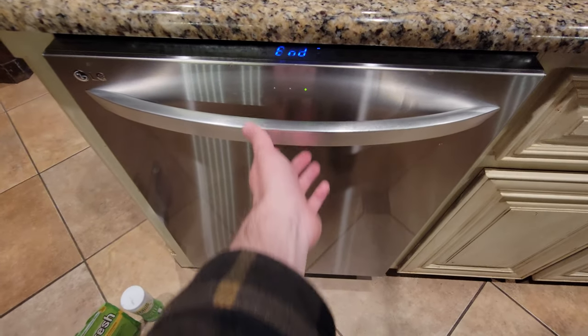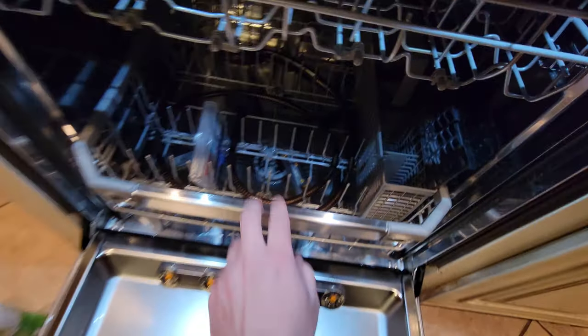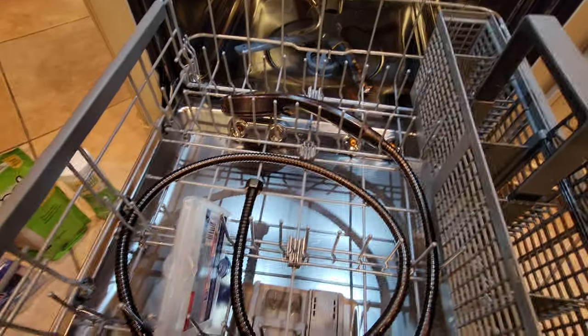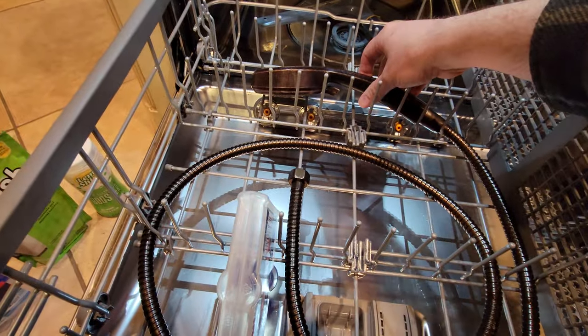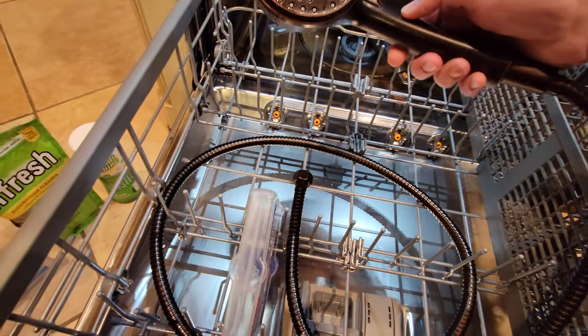All right, here's another awesome life hack. So let's say your shower head, or really anything that you're dealing with in the bathroom or the kitchen, is covered in mineral deposits.